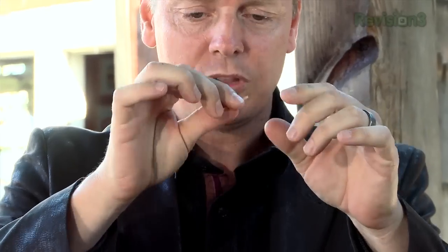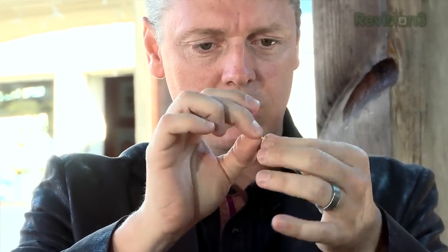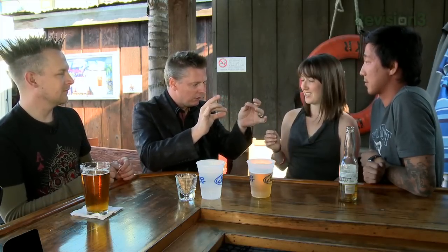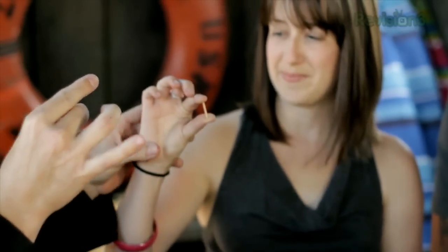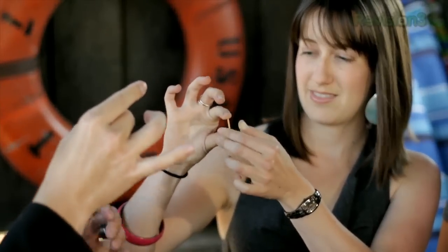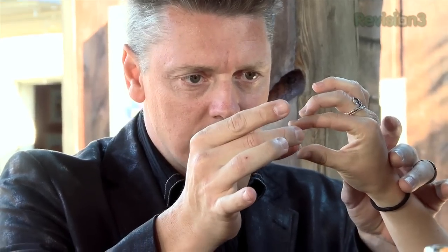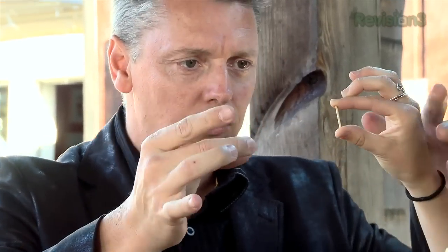I asked you earlier what your pain tolerance was. I said it was pretty low, so I thought I'd better do the simple version of this. I want you to take this half of the toothpick and hold it between your fingers like this. Maybe a little bit more toward the ends just so you have more control. There you go. Just like that. Perfect. You feel that, right? Turn your hand down a little bit. Just feel that, right? Perfect.